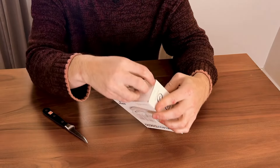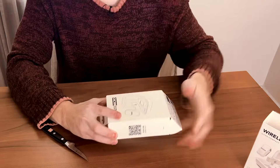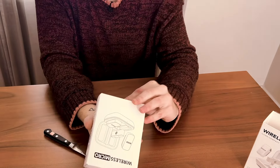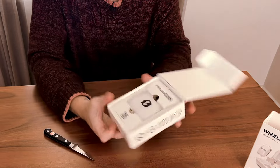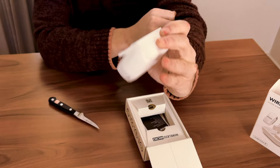I don't even need a knife. Very nice. A box within a box — it opens up. This is it right here, this is really small. Here's the case; it's like headphones.